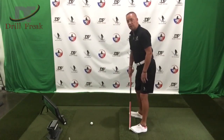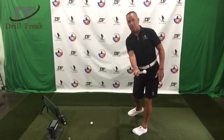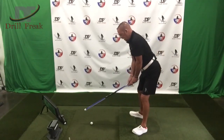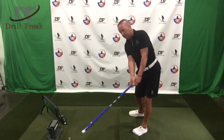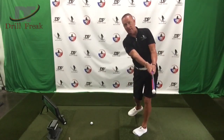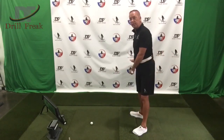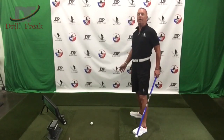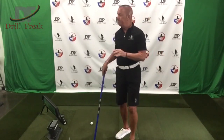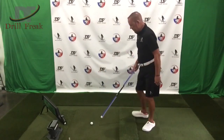One more time — I have my toes on the little hitting mat right here. Notice the lead foot is flared, just like we talked about in the previous episode. I'm going to take my swing trainer, go back, and swing right over this golf ball — stop right there. If you're doing this correctly, at no point are you going to move in that forward direction. We don't want that.